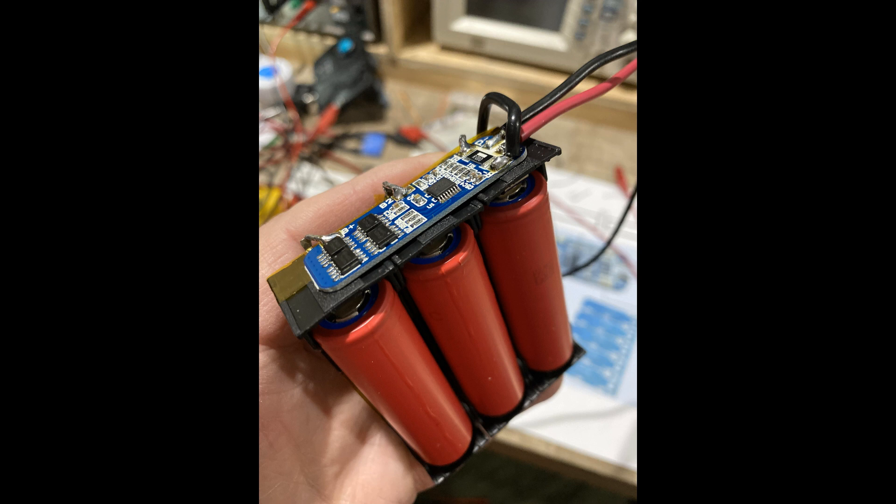Welcome back to part two of the lithium-ion battery project. Hi, this is Daniel from Basement Tech. Let's continue.